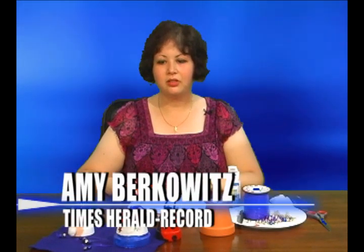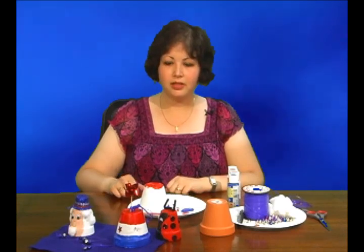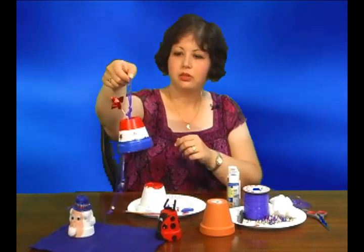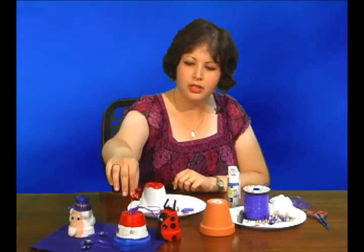Hi, I'm Amy Berkowitz and I'm here to give you a do-it-yourself craft lesson. Today, in light of July 4th, we're going to be doing a patriotic Liberty Bell wind chime. And it looks like this. You can decorate it any way you'd like, but this is kind of the way to start it.